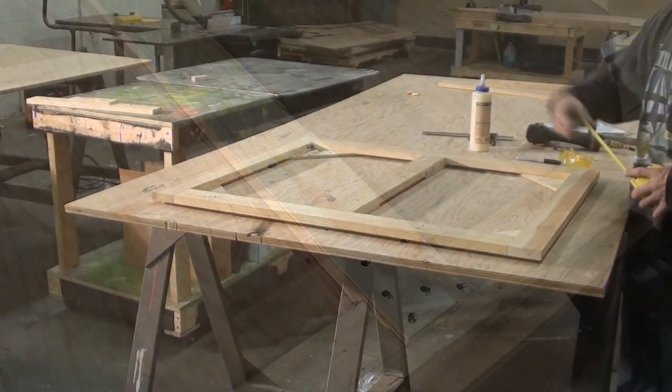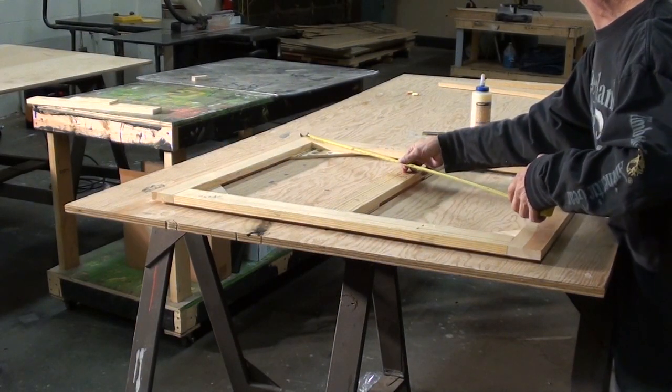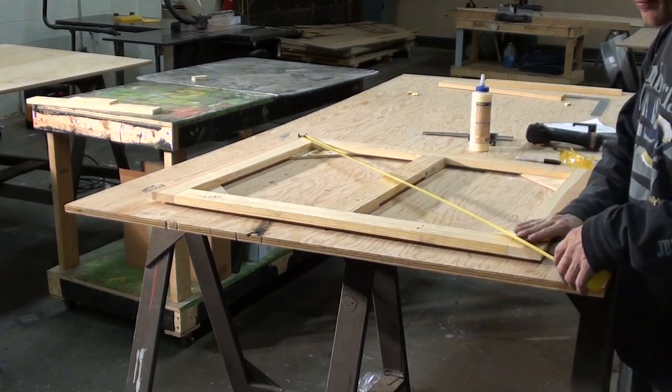Do the same for the keystones. If the frame is square, it will measure out exactly the same.